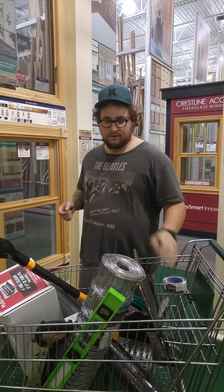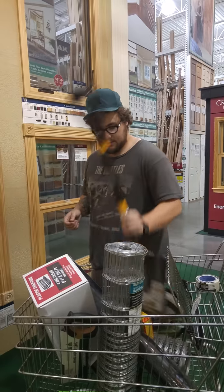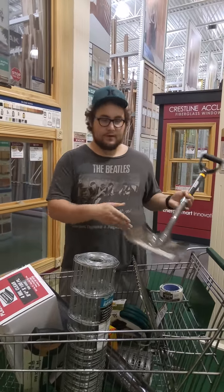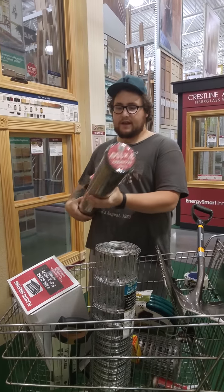These garden staples will be used for the rabbit fence. We got rabbit fence here — we got two of these. And a square shovel for leveling.